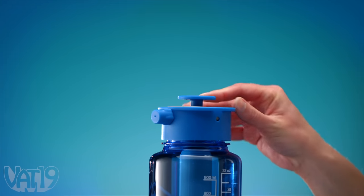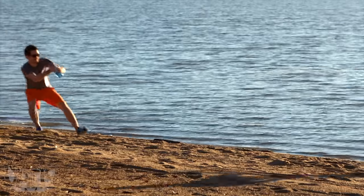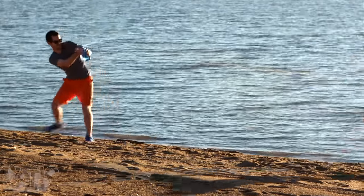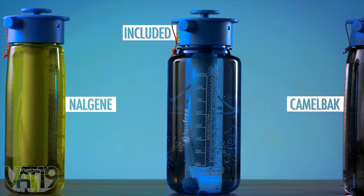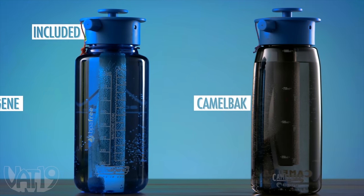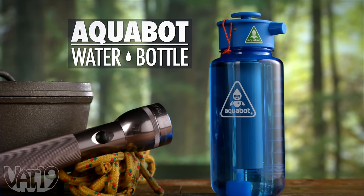Prime the integrated pump to build pressure and release a stream of water with the push of a button. Adjust the nozzle to release a powerful jet that shoots up to 25 feet, soak yourself with a shower, or mist yourself to stay cool. The water bottle sprayer comes with a 32-ounce bottle and also fits most popular wide-mouth plastic canteens. Buy the Aquabot water bottle sprayer and shop for hundreds more gifts at Vat19.com.